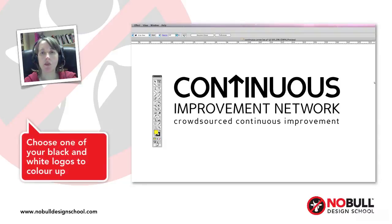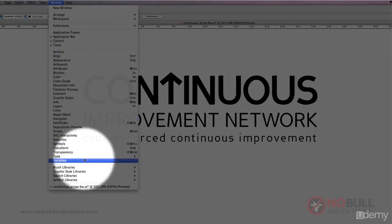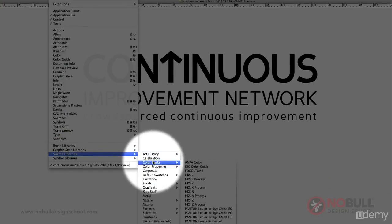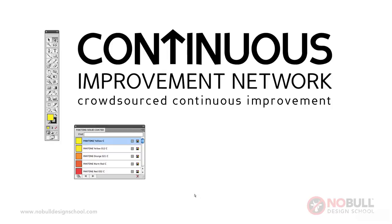I've got one of the black and white logos open so I'm going to have a go at colouring it up. I'm going to use Pantone colours to start with. If you go down from Window to Swatch Libraries, Colour Books, Pantone Solid Coated, and then we can start picking some colours.